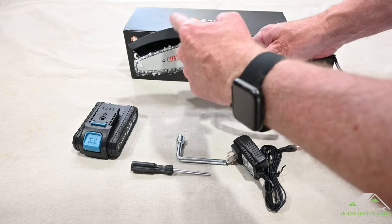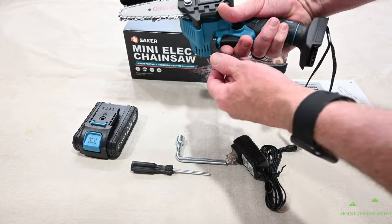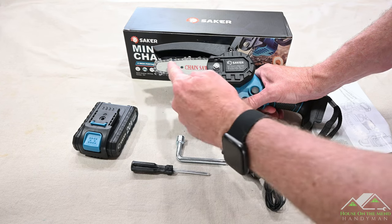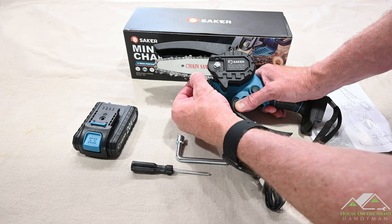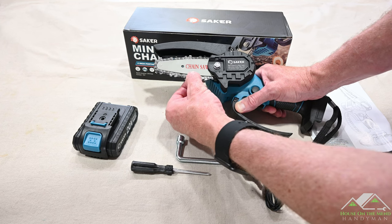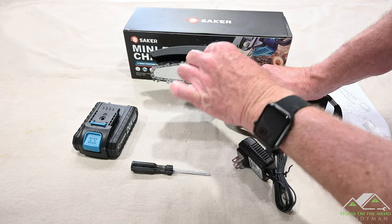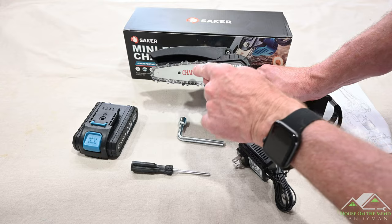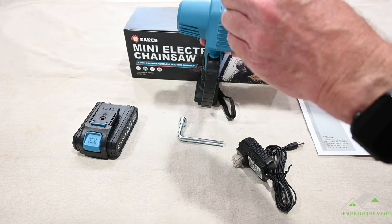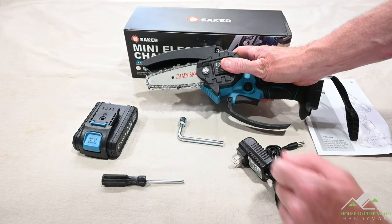Both the chain cover up top and this little safety handle meant to protect your fingers from brush as you're getting in to make a cut are pretty well made — good robust plastic. The directions say that in the center of the bar you should be able to pull the chain out two or three millimeters and that is proper tensioning. I'm easily able to do that so it's properly tensioned. If it wasn't, however, you would loosen it with the wrench and then on the opposite side you would go in with the Phillips screwdriver to tighten or loosen the tension. Once it's at the proper point, you would re-tighten the bolt.